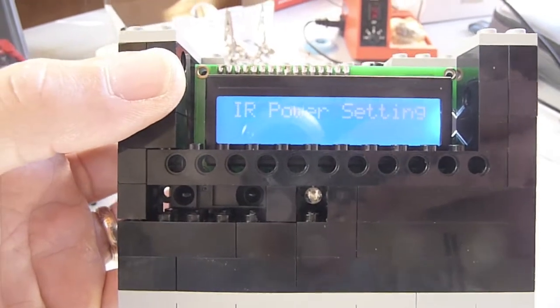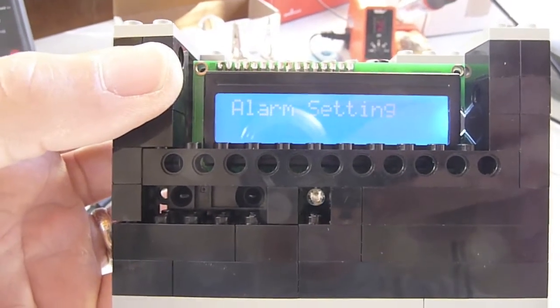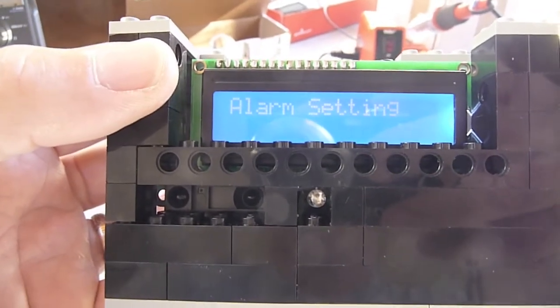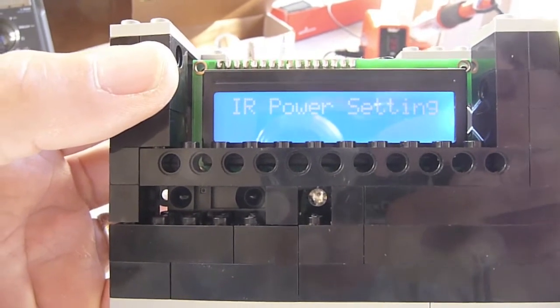There's an LED in the little hole in the bottom there that also goes on as an alarm, and a piezo buzzer inside, so that you can have a silent alarm or a blinking and loud buzzing alarm.